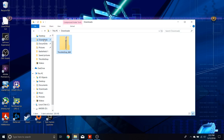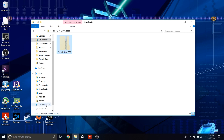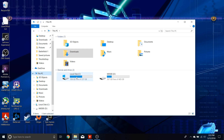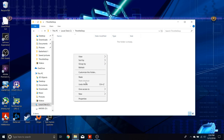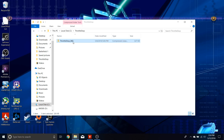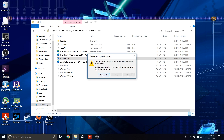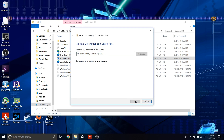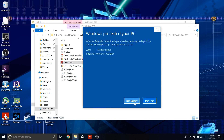We have ThrottleStop in the download section. I'm going to cut and paste it into my newly created ThrottleStop folder. Let's double-click and extract all of that right here. Now we have the application. Let's run it and get rocking and rolling.